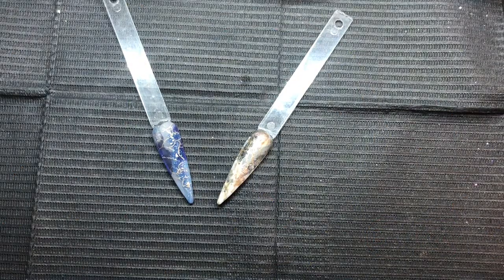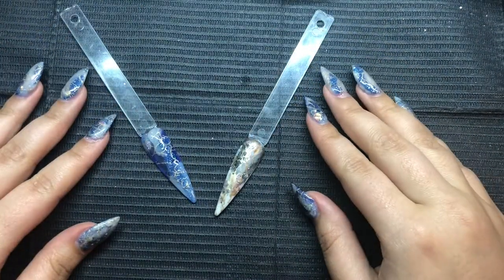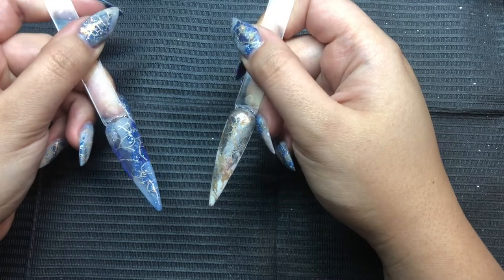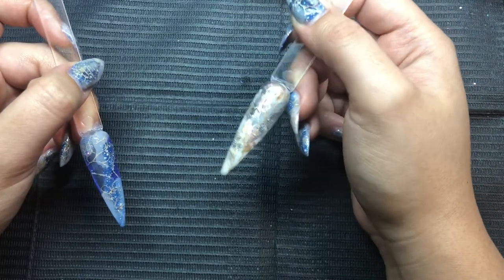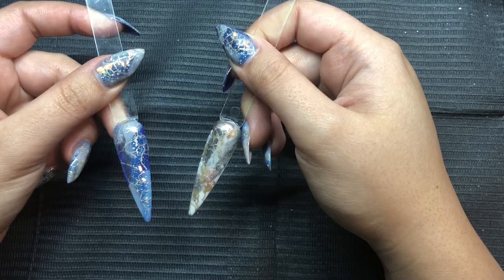Hello everyone and welcome back to another tutorial. Today we're going to be doing a dimensional alternative nail look. As you can see on my nails and the nail samples I have here, I wanted to share two different methods of how I do this look. It's actually super duper easy, and I love doing this because you can do it with really any color combination.